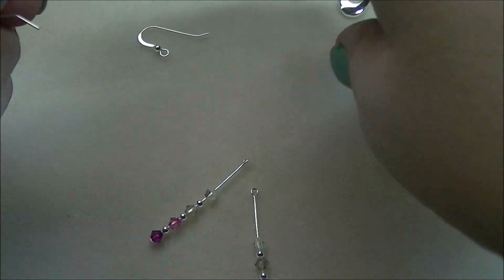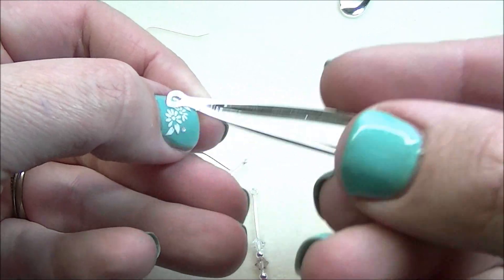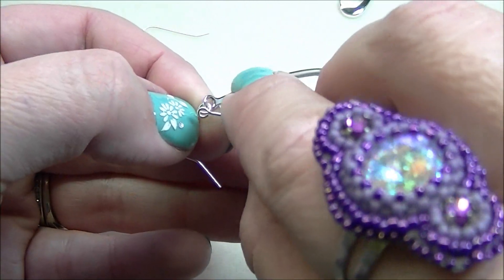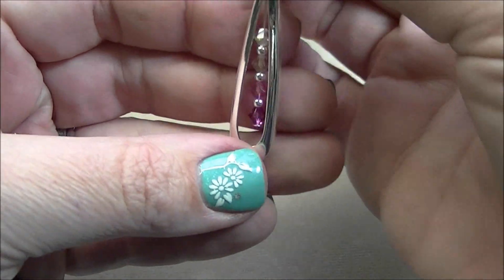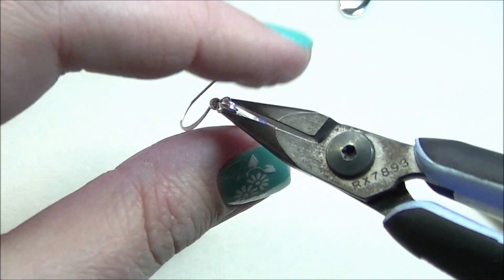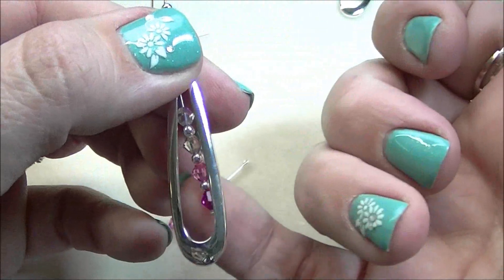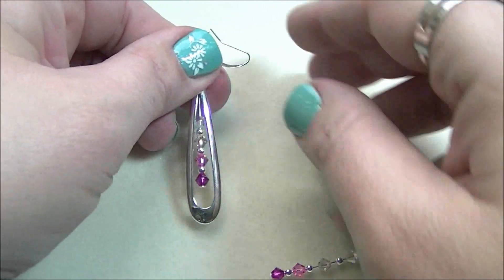Now all you have to do is use your ear wires. Open up the ear wire. On these particular ear wires, I'm going to thread my component on first, to where I'm looking at the hollow side — because there's a hollow side and a rounded side. Then thread on your head pin and close the loop. Those lay almost exactly where I wanted them to. I'd suggest grabbing the very top where your loop is and just pressing those together a little bit, so that head pin is up against your finding and your component. Do the same for your other earring.